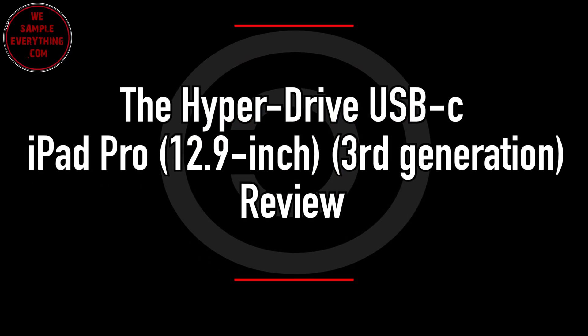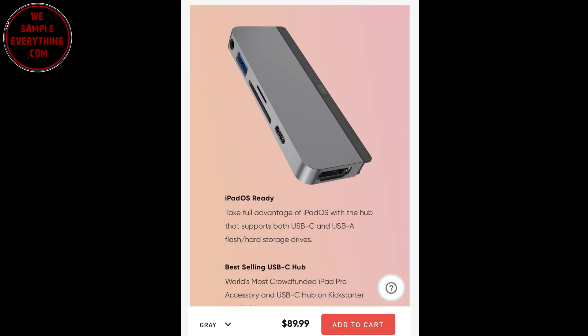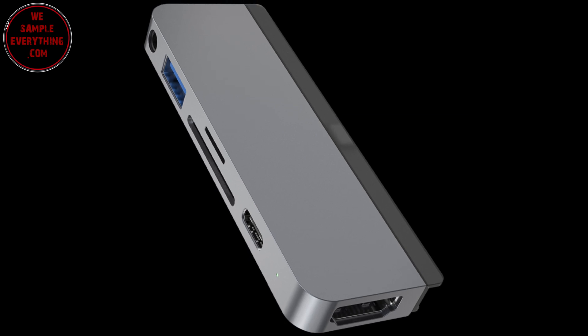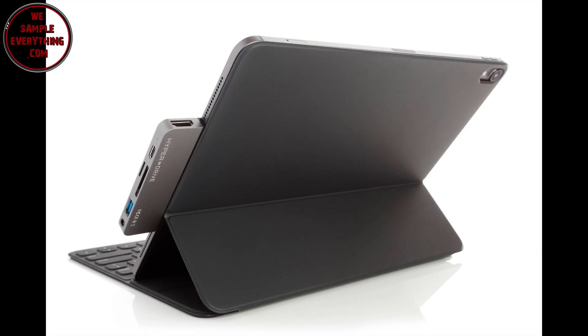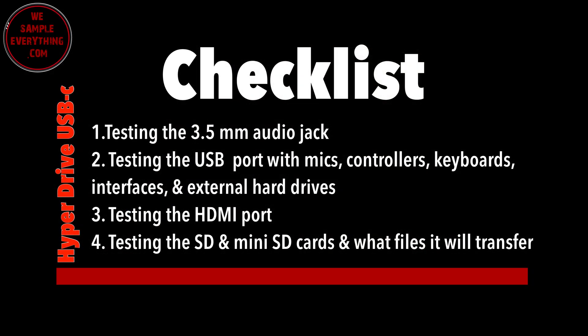What's good guys, today I'm going to show you the HyperDrive USB-C hub for the newest iPads. As you know, they only come with USB-C, so instead of buying a bunch of little adapters, you can grab this one that comes with six-in-one. We're going to test the audio jack, the USB ports, the HDMI port, and also the SD cards.